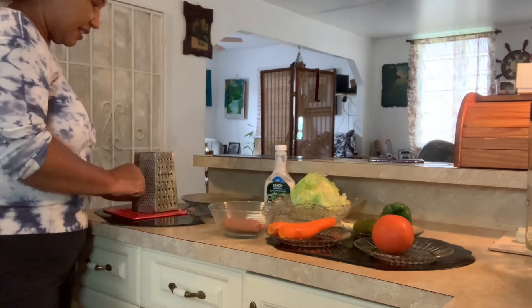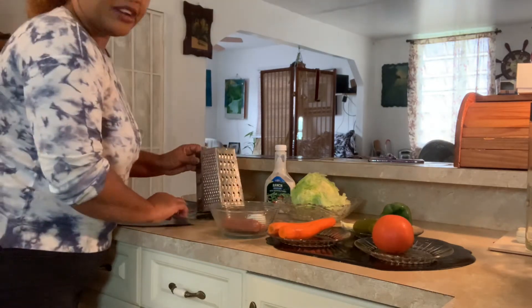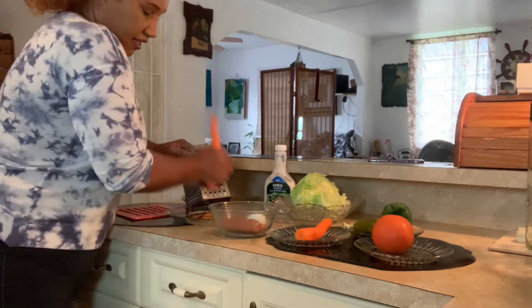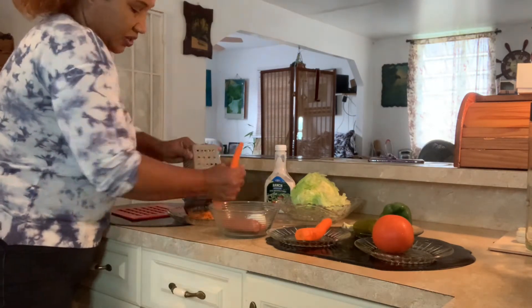First I am going to grate my carrots. You could use this side of the grater if you want — it's going to be easier to chew using this side.